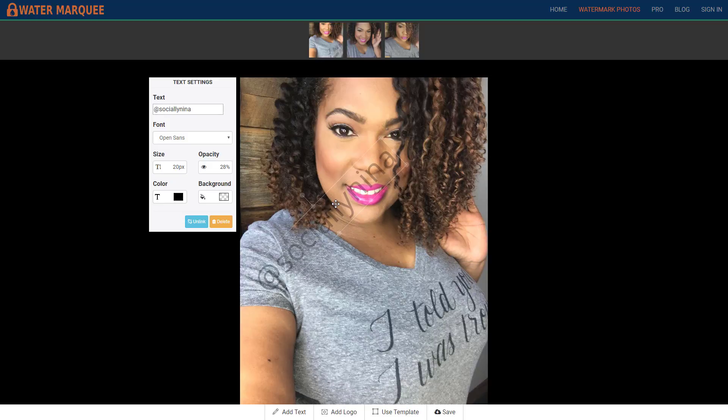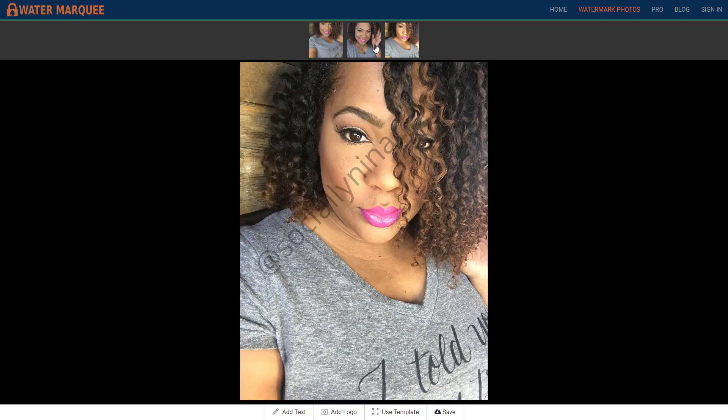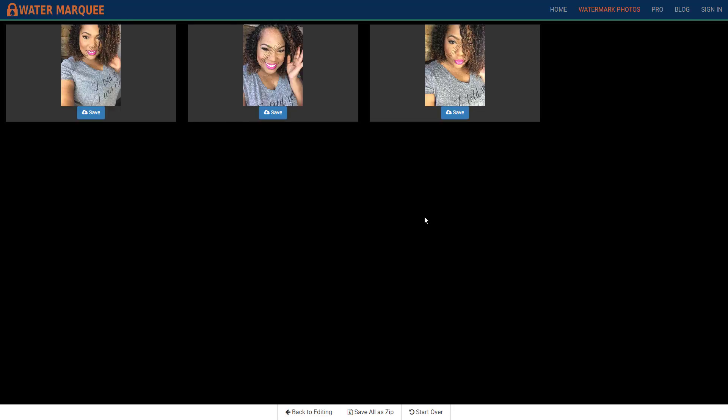I think Kevin asked me how to do this a while ago, so Kev, I hope you're watching this video. I'm going to go to the next photo — it's already done. This is super duper easy. You do it once and it's already done.